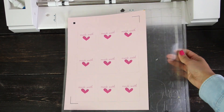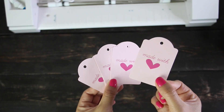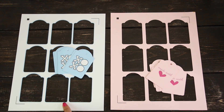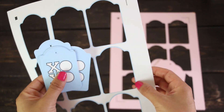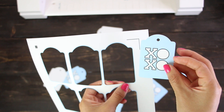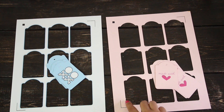Remove the tags from the mat. As you can see, the cut is excellent. Sometimes it is necessary to add a bleed. For example, I printed these tags in white cardstock and used a 0.05 bleed to avoid having a white border around the tags. I printed these tags in colored cardstock so I didn't have to add a bleed.